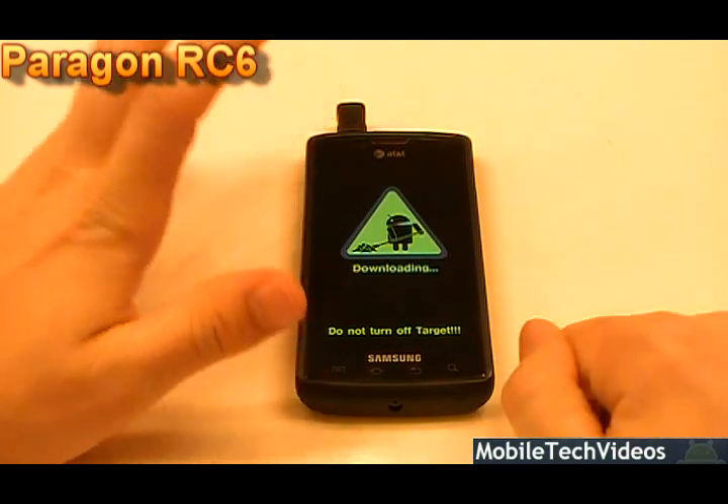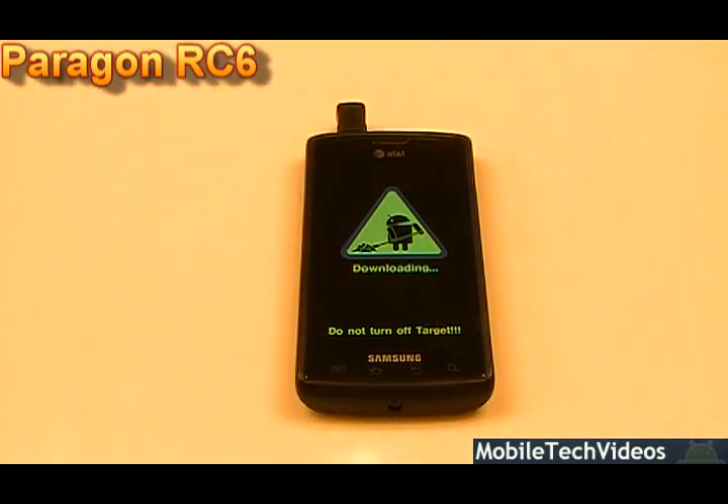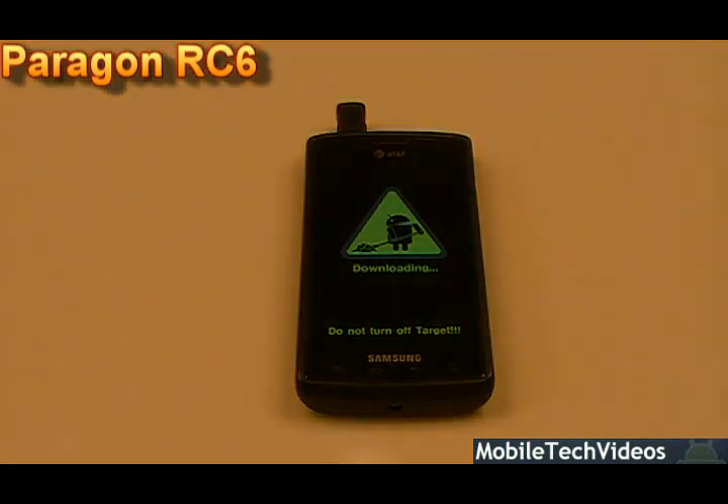Check that out — we've shipped them all over the world and people are loving them. Anyways, that's Paragon 6. Thanks for watching, be sure to subscribe, and check out all the details in the description below. We'll catch you on the next review. And if you're ready to flash this, good luck.